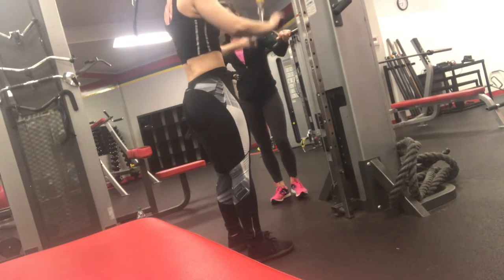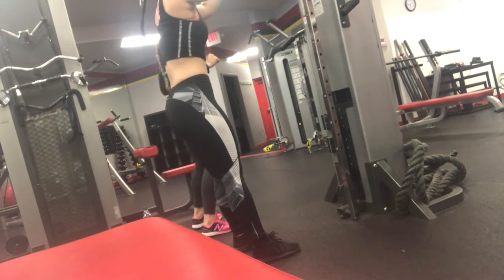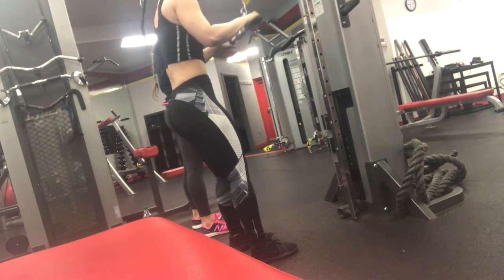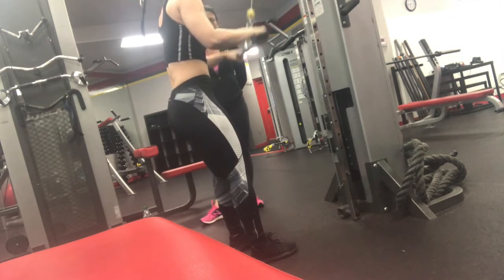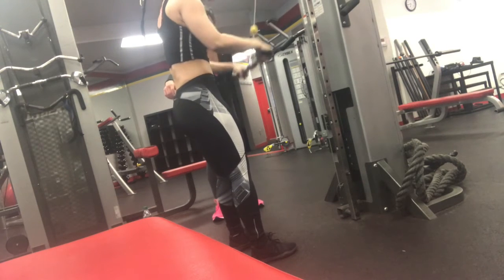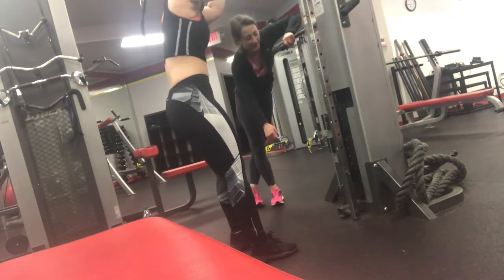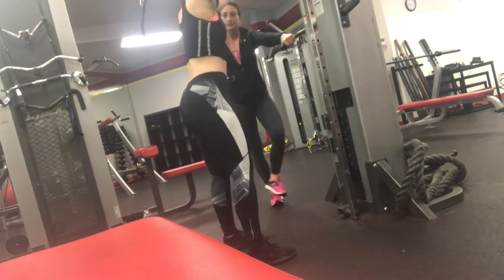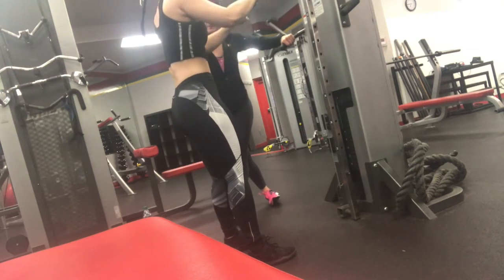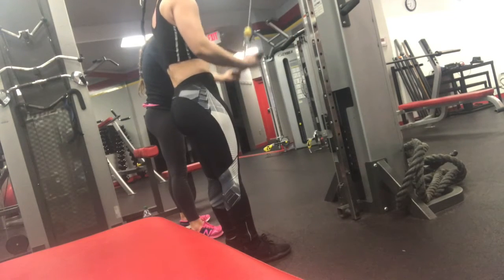And then your elbows start back by your ribs. There you go. Your arms want to come flying towards you. Look back. There you go. Try and do six. Your elbows back. One more.